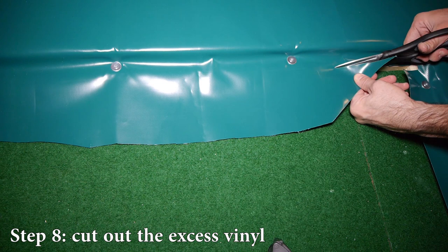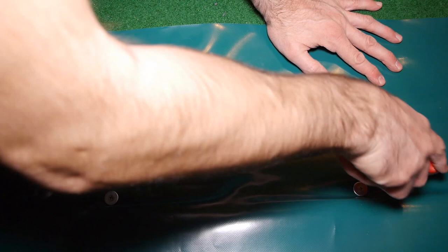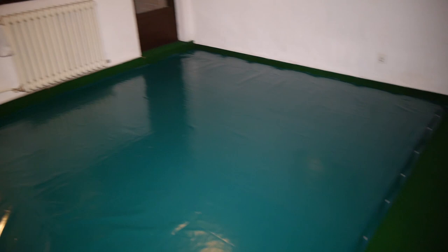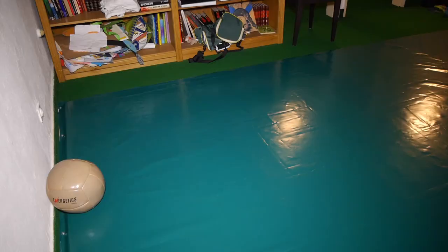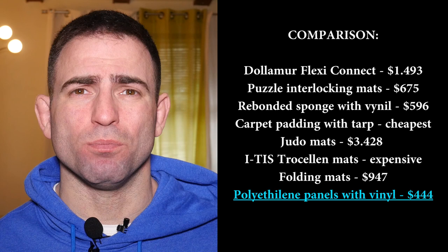Step 8: Cut out the excess vinyl using scissors and a scalpel, cutting right next to the board. Then it was all done and I was very proud of myself, having done everything alone — even though I'm not handy at all and had never done anything similar before. The only mistake I made was placing the smooth side of the vinyl on top; I should have used the less smooth side for more grip, but it works fine. For me, polyethylene panels with vinyl is the absolute winner in both cost and quality.